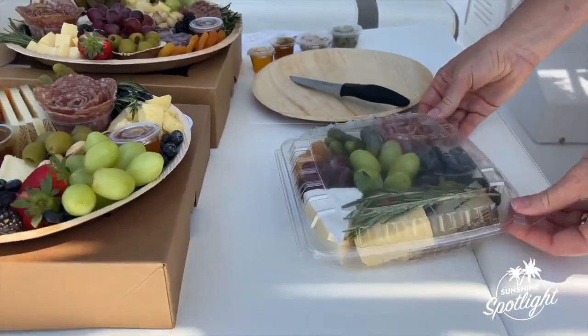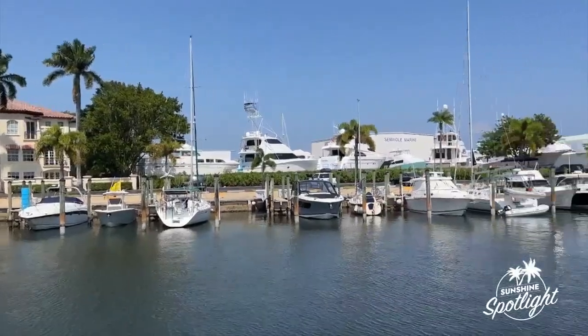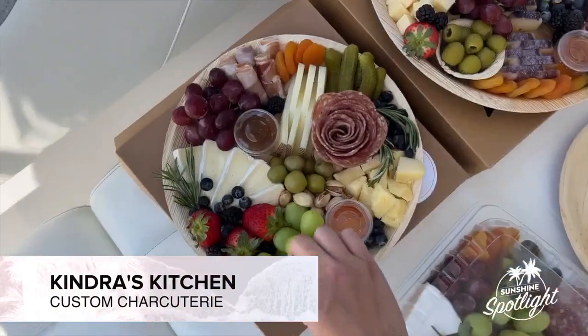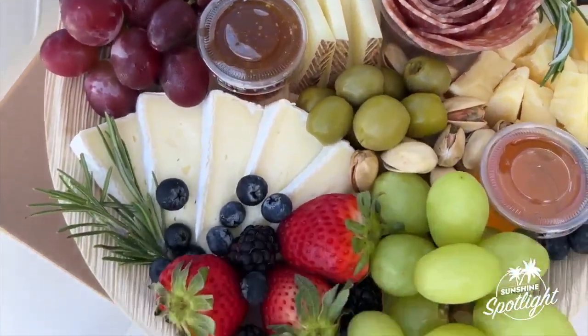Custom charcuterie boards are more like a work of art, and I'm on board with it. Come see why. I present to you The Board. Kendra's Kitchen group workshops teach you and your group how to slice cheese, fold meats, and beautifully arrange them with fruits and other accompaniments on a custom board. And this is Kendra herself.